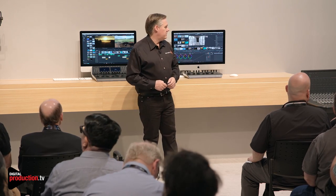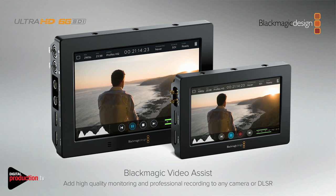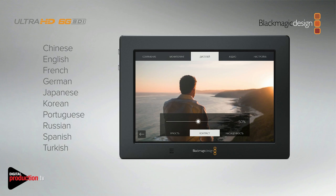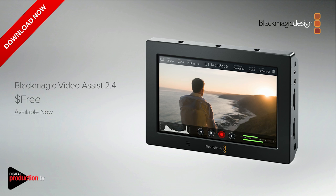We've also got some nice updates for Video Assist. We've added 10 languages. With the Video Assist utility, when you plug everything into the USB, you can then pick which language you want. The languages available are Chinese, English, French, German, Japanese, Korean, Portuguese, Russian, Spanish, and Turkish — you can just select that and make the Video Assist work in the native language. That update is available today as a free update and it works with both Video Assist models.